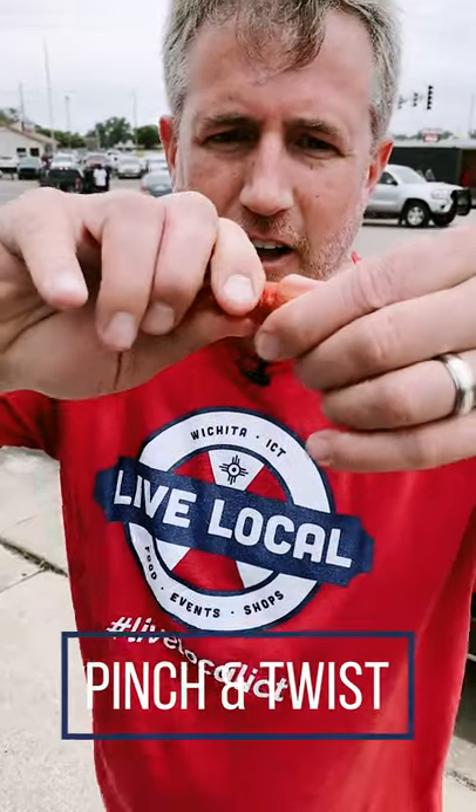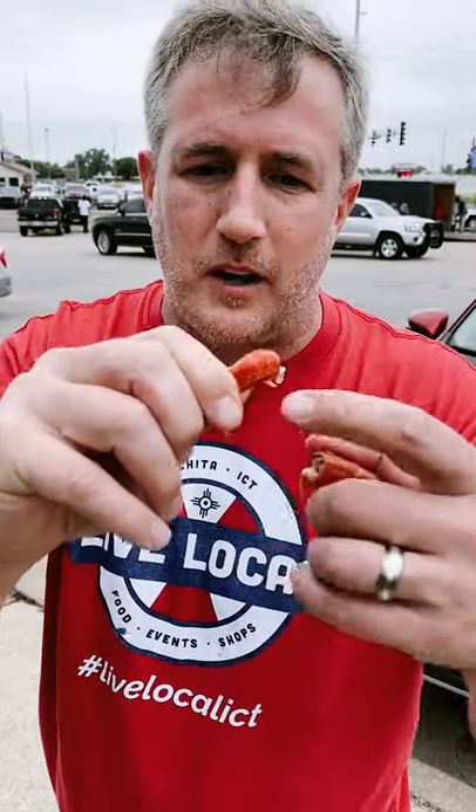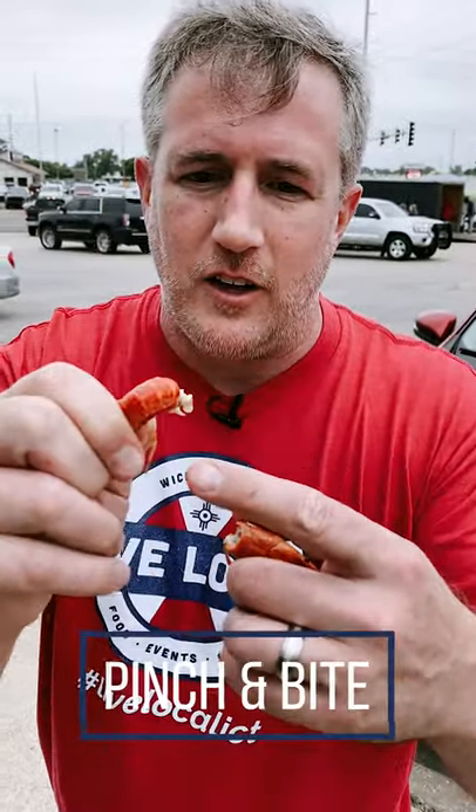Then you pinch the tail and twist, and it comes out like that. And then you pinch the bottom down here, and you should feel it separate, and then you can just bite it and slide it right out. That is how you eat a crawfish.